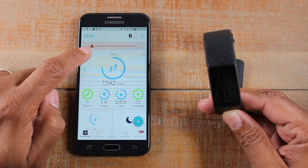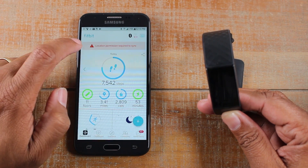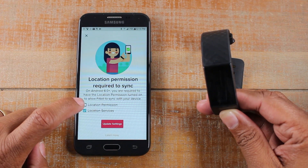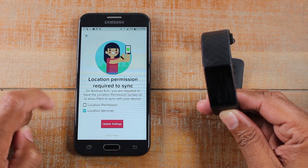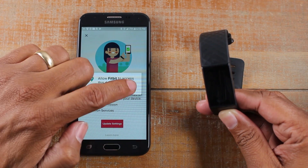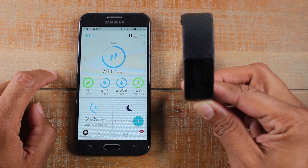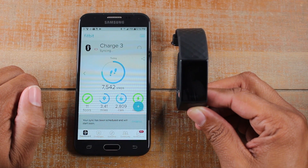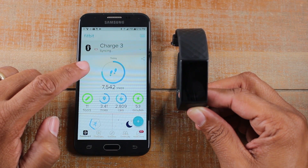So now it's saying location permission is required to sync. We're going to tap on that. We're going to tap on location permission and then tap allow. And now it's syncing again.